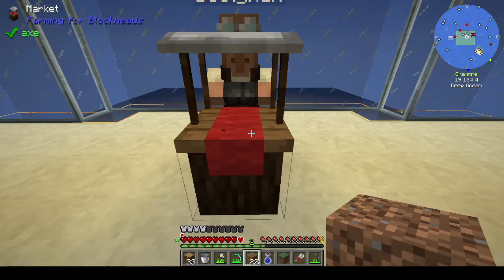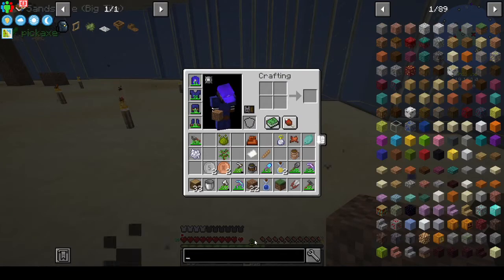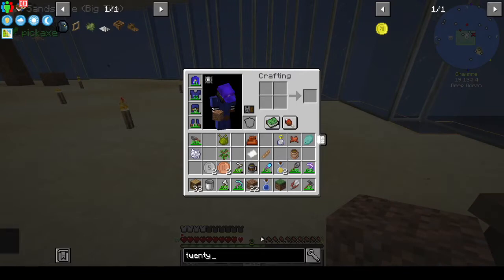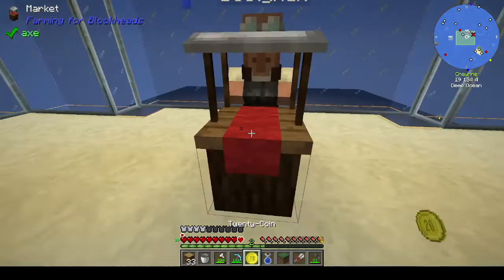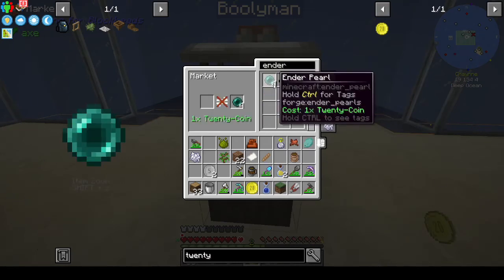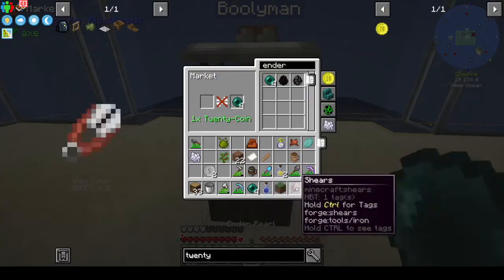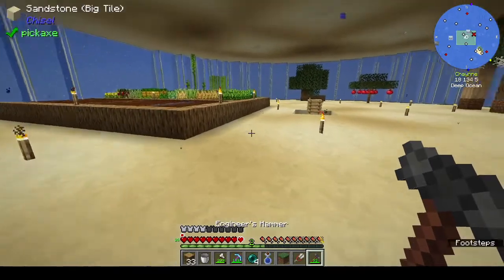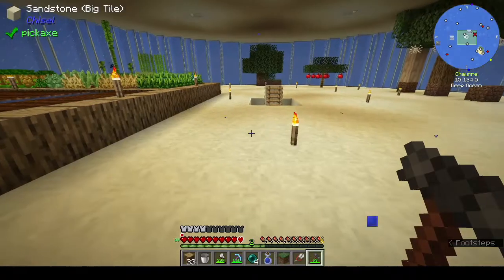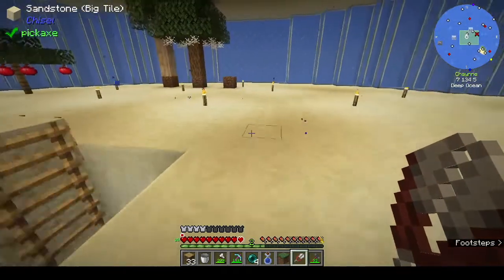We've got 210 coins. How do you make a 20 coin? There you go. Our hand has gone floating again. We want ender pearls. So now we have one ender pearl that we're going to use on our repair chest.